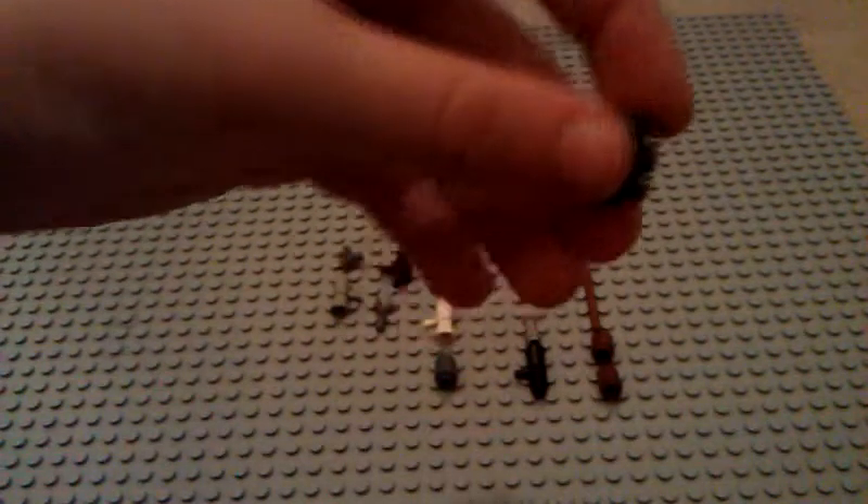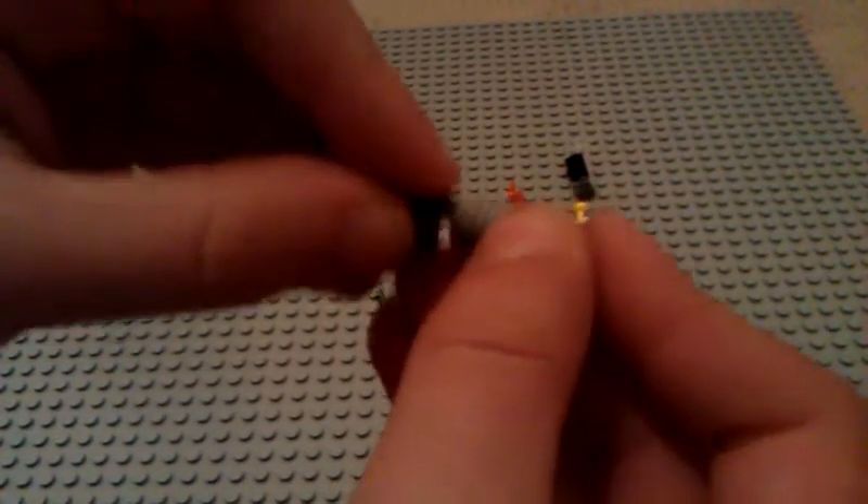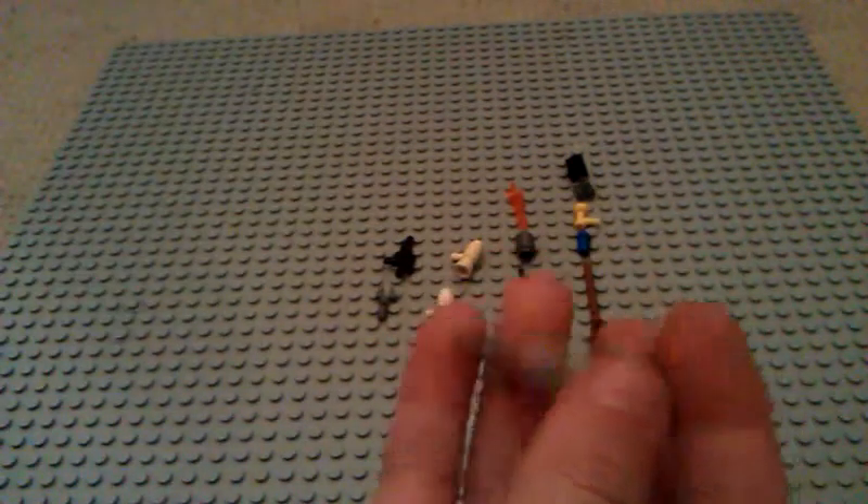Okay, so let's start with the first gun. You get the little pistol and just put the back in like that, and then you're done.